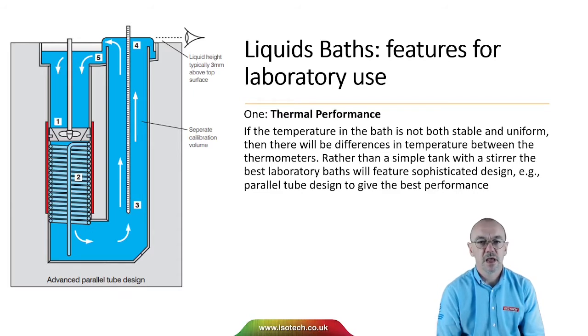In the figure here, we have a parallel tube bath. In one tube we see the heating, the cooling and the mixing taking place. And in the second parallel tube, that's where the thermometers to be calibrated can be located.